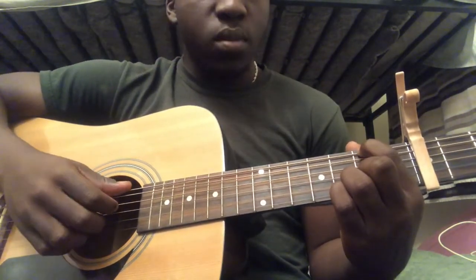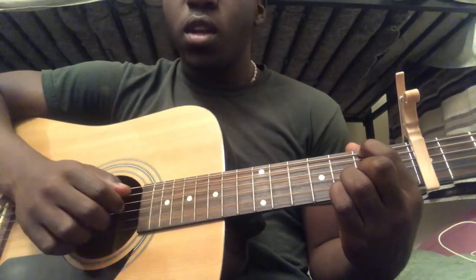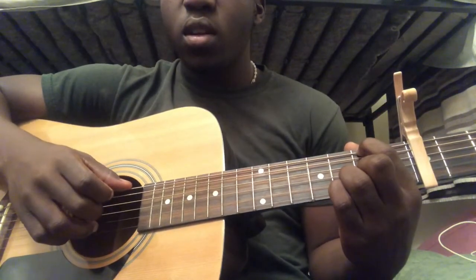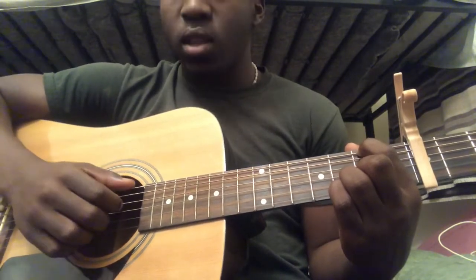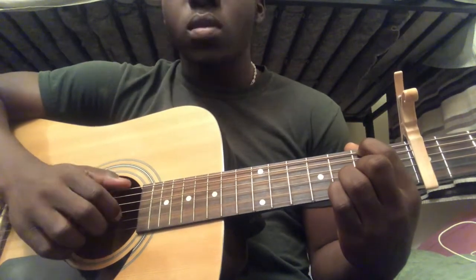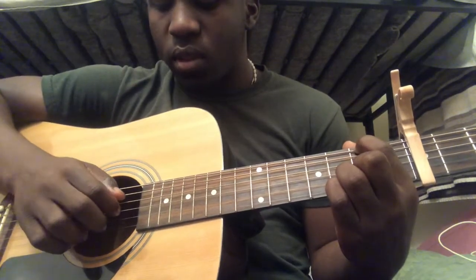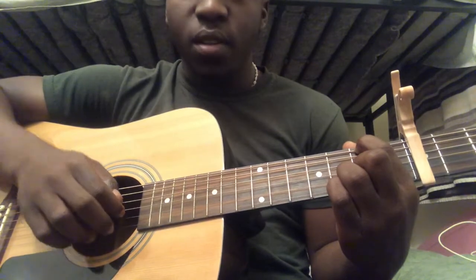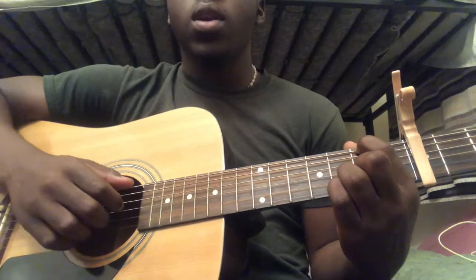Then you're going to play sixth string second fret by itself, then you're going to play fourth string, third string, second string. If you add all those together you would get the D chord pattern. Then you're going to play sixth string second fret again, and finish it off by playing third string second fret. If you add all those together you would get the full D chord section.